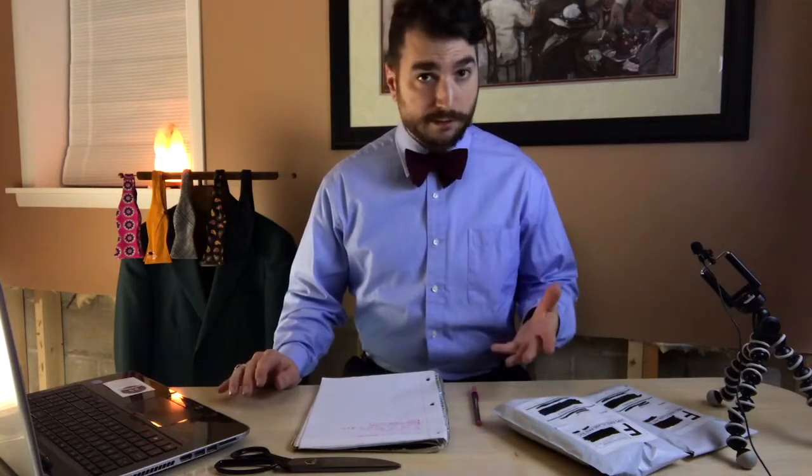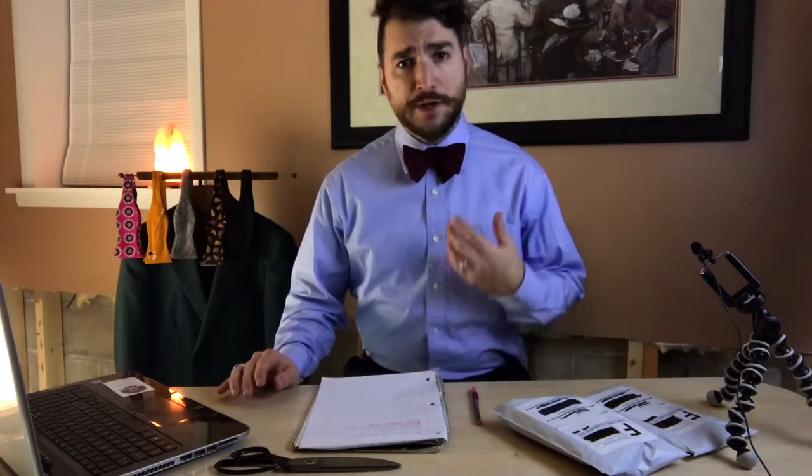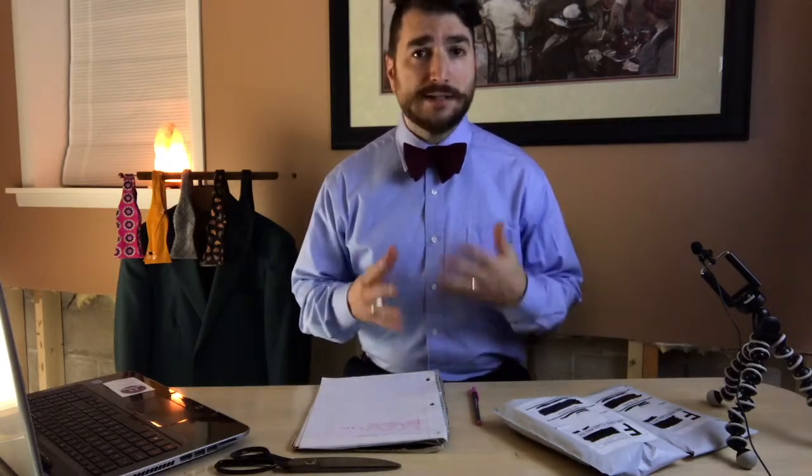I need to mention that this video is not sponsored by Harrison Blake Apparel. This past Christmas, my lovely wife decided to gift me with a bow tie subscription to Harrison Blake Apparel. Because I have really been enjoying these bow ties that I've been getting each month, I wanted to share a review with my viewers as well as with anyone that might be looking for a bow tie subscription box.